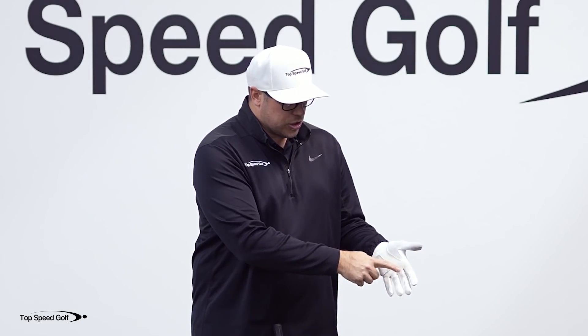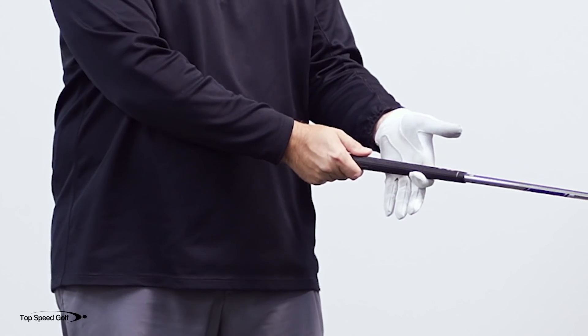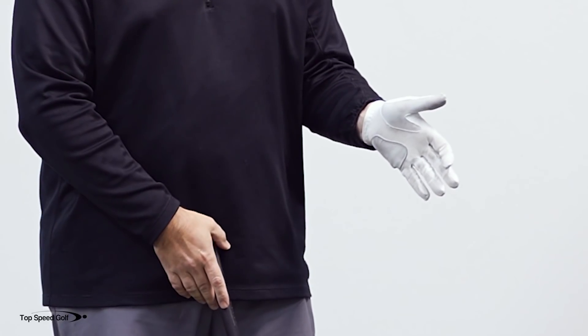So we want to learn the proper way to put the lead hand on the grip, and I have an awesome drill that makes it so easy. What we're going to do is you're going to start out and just create a hook with your pointer finger, set the club down in that hook, and then take your heel pad and put that on top of the grip.